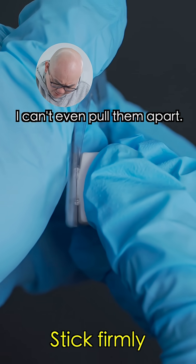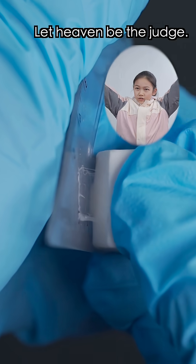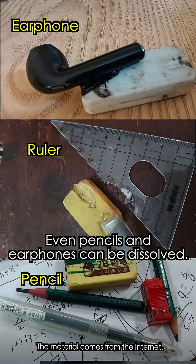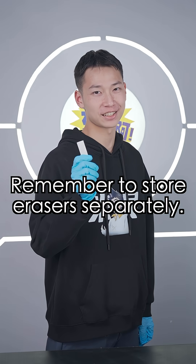They really are stuck! I can't even pull them apart! Not just rulers — even pencils and earphones can be dissolved. Remember to store the eraser separately.